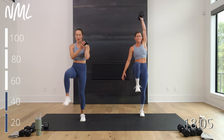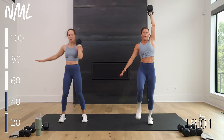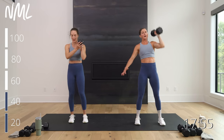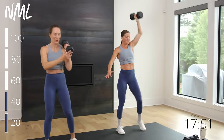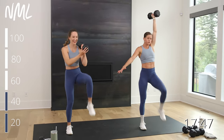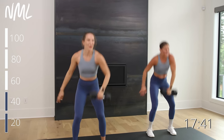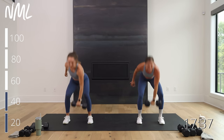Reach for that weight — big snatch up, march, march. Rack load, two marches back. One snatch, two marches — option to add some movement in the sagittal plane, front and back. Moving! Nice work. Final four, three, let's finish, two, and one.